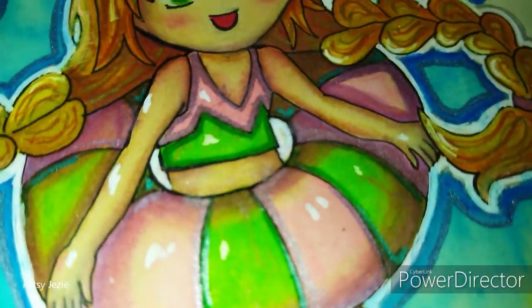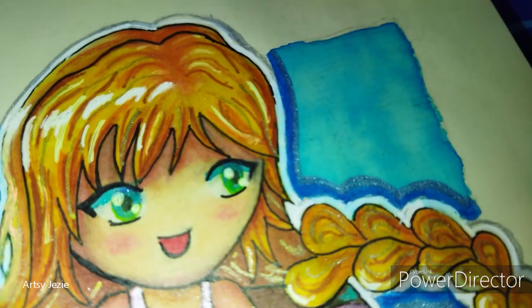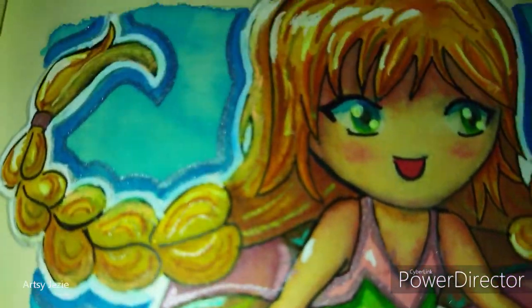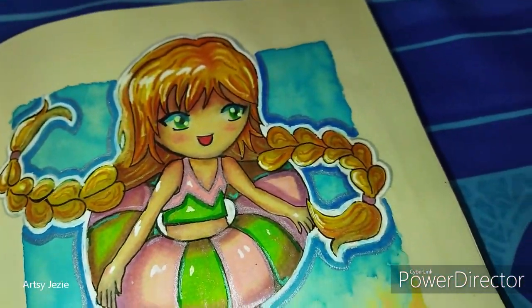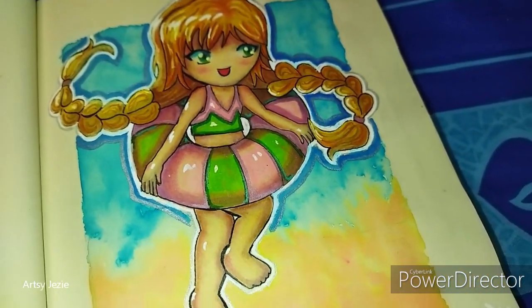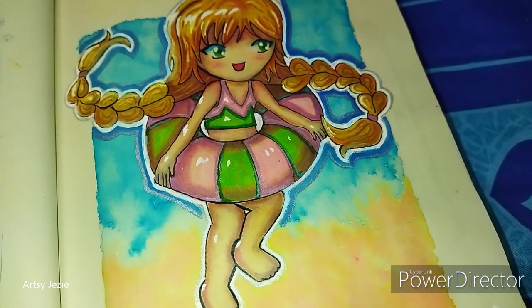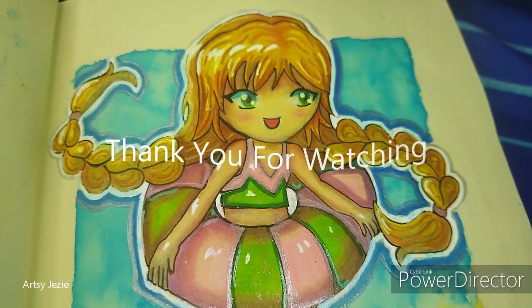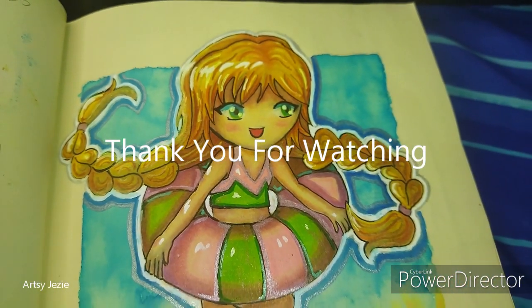If you had as much fun as I did, please join me for my next video. Thank you for watching and remember to have fun.